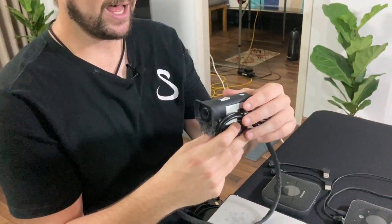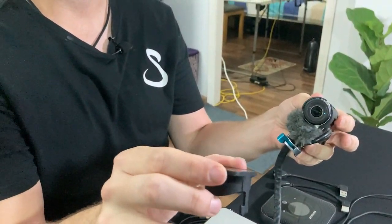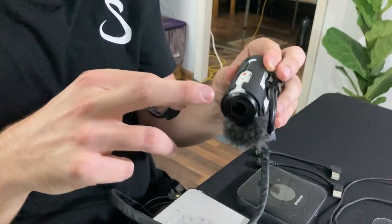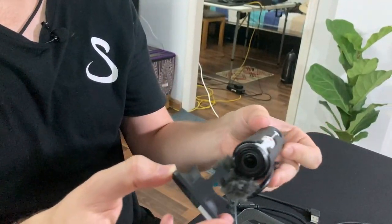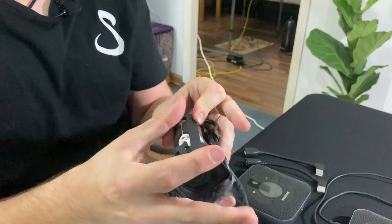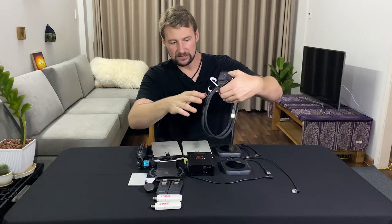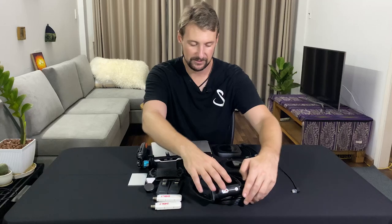I found a cool site that makes custom 3D-printed cases for the AS300, so my Sony is black and white — it looks like it's wearing a tuxedo. I've always been looking into different cameras but nothing ever pans out because this one always takes the cake.